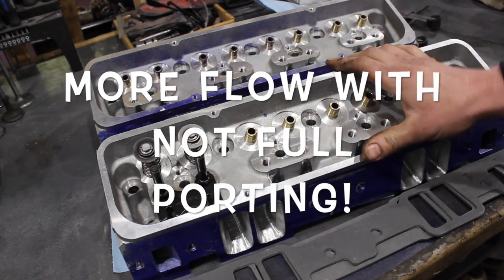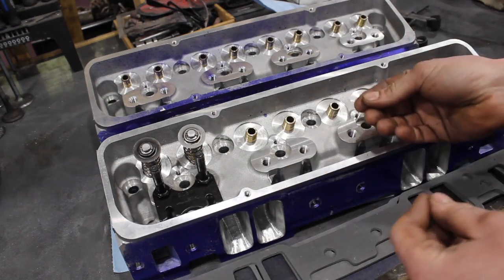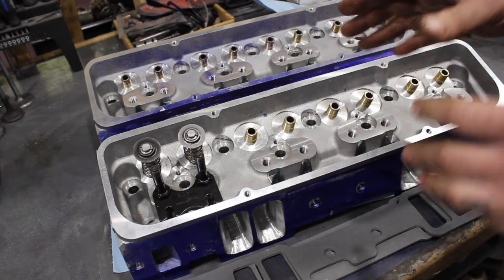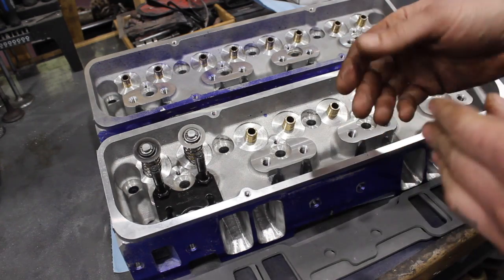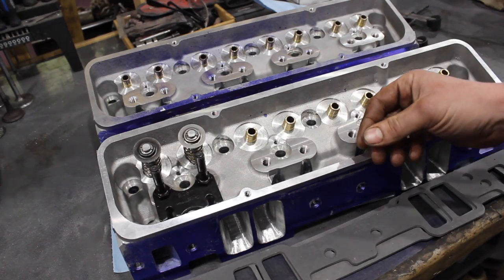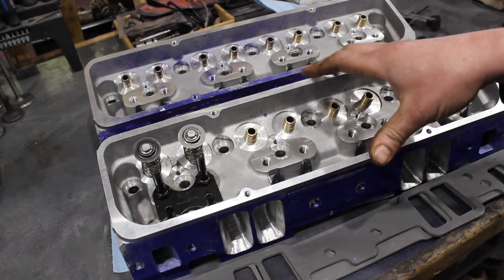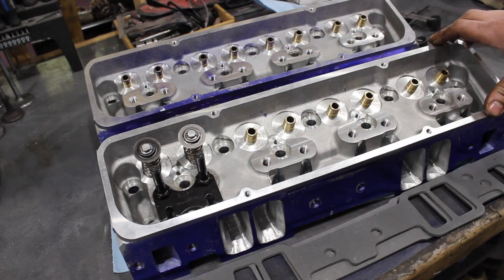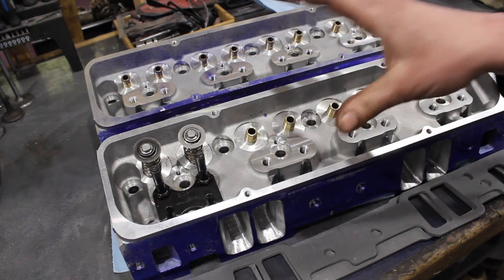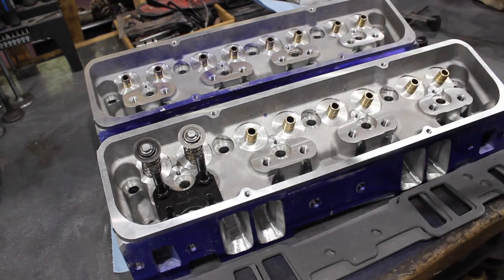I'm not really talking about porting, because I decided I wasn't going to actually port these heads — just do some cleanup and upgrades that you guys can do at home to replicate what we're doing here. That's the whole purpose of this 355 build: I want to do something you guys can replicate. It's hard to really show porting in a video. I can show you before and after flow numbers, but I can't really show you the techniques, and you can actually screw up a set of heads pretty easily if you don't know what you're doing, especially getting into the short side radius. You've got to get a proper valve job on them anyway.